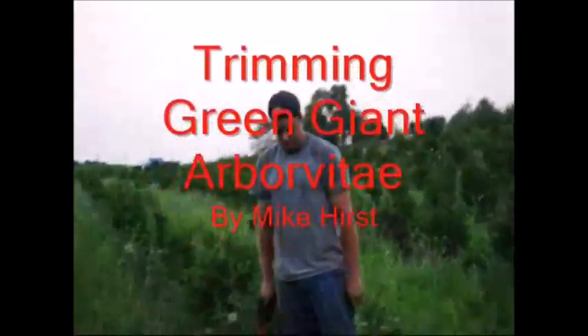Michael is in charge of trimming — when allowed. He's going to tell you about his trimming of a green giant. Go ahead, Mike.